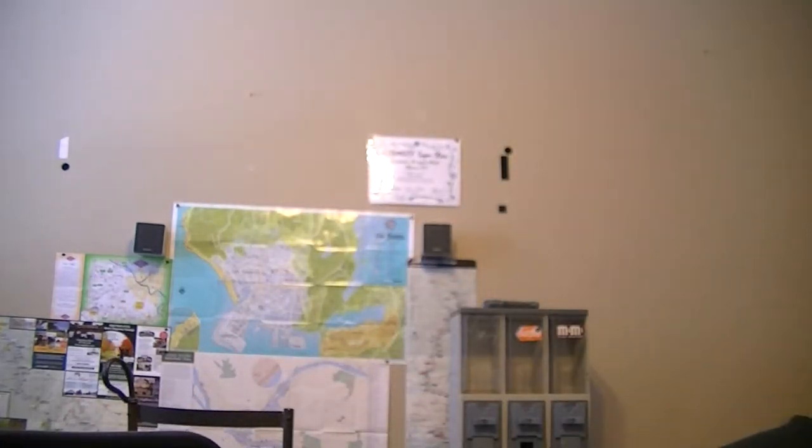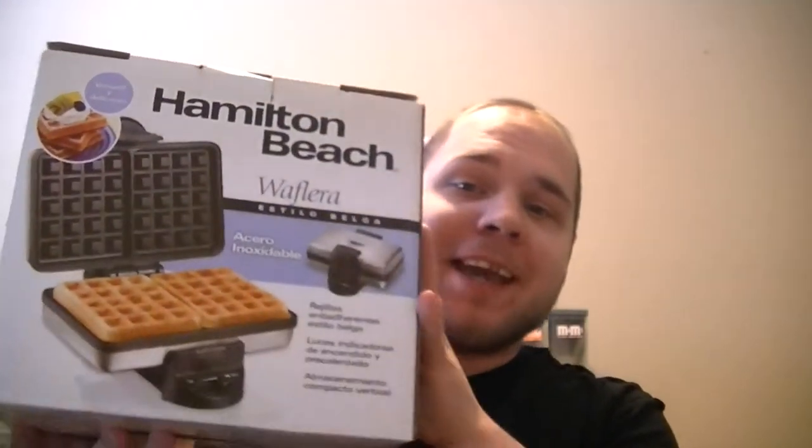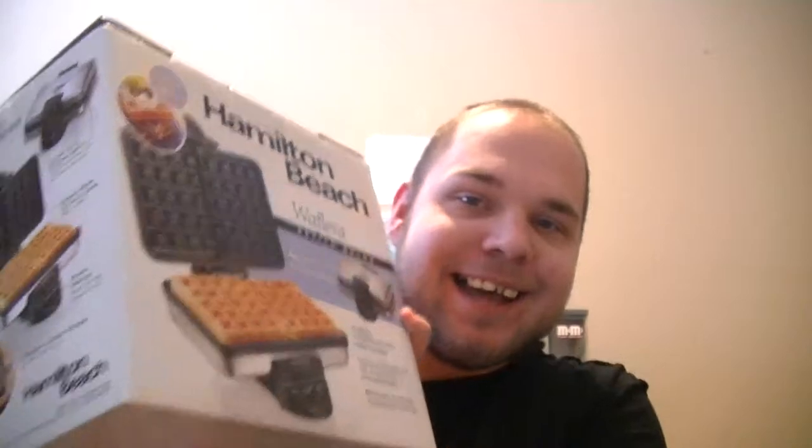First off, I set the box down to get it open. I have a waffle maker — yay! I've been wanting to get one of these for a really long time. My sister didn't really get it for me, but it was one of those waffle makers you get at Walmart on Black Friday for like $2.50.